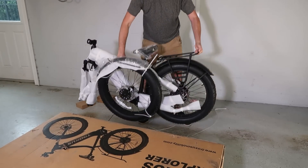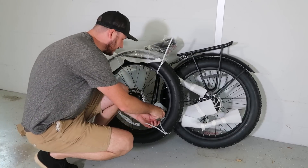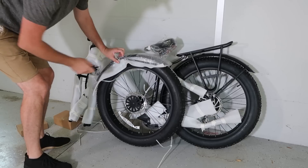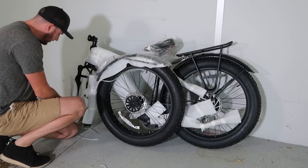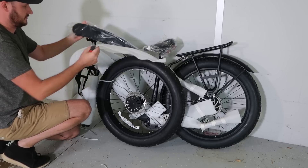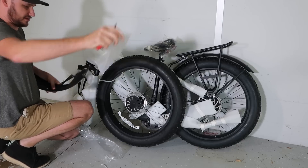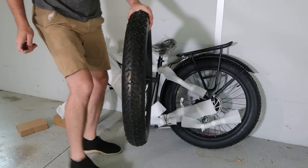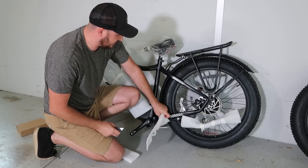I'm six-seven, so this will be a really good test for 26-inch wheels. The box is nice — a box cutter will do the job. Very well packaged. There's the handlebar/steering wheel and just a little bit of assembly — looks like super minimal.